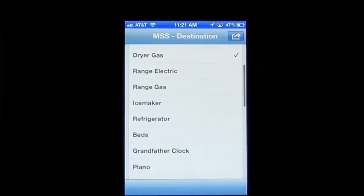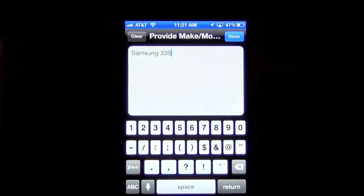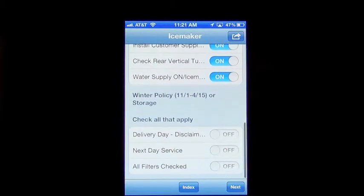You can go back again and fill out an ice maker — again, make and model. Check all that apply. You're just going to read through these and make sure that you did everything the way that you're supposed to. Obviously not all of these always apply on the other two either. At the bottom, there is a section for winter weather policy if you're being asked to set it up the same day. If you had a disclaimer signed, all that stuff, you can fill that in.